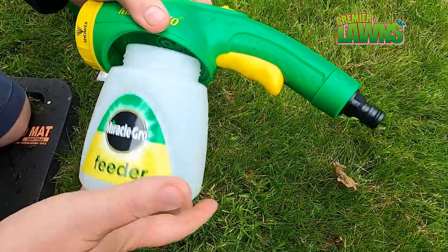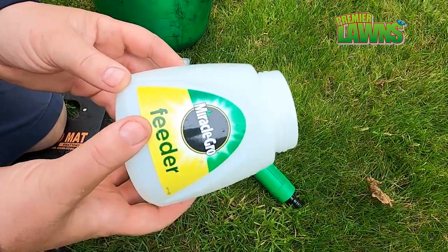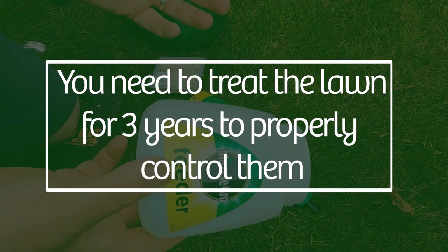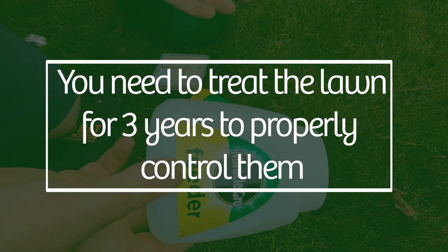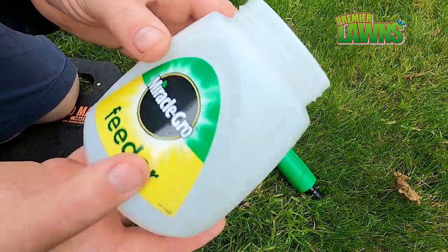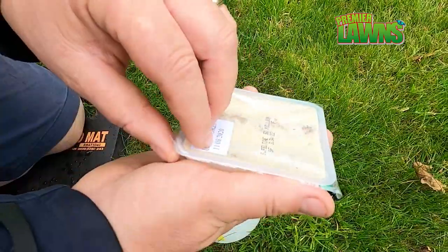I have some bad news regarding leather jackets. Generally, if you have them this year you're going to have them next year and the year after that. I always recommend that you treat for three years afterwards. Just keep the applicator to the side and store it for next year.